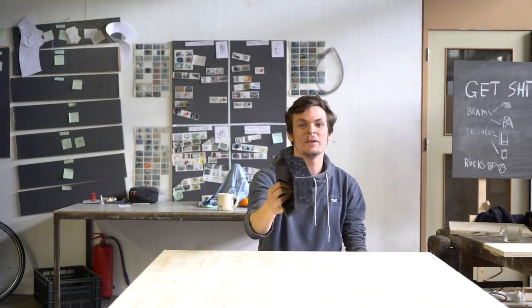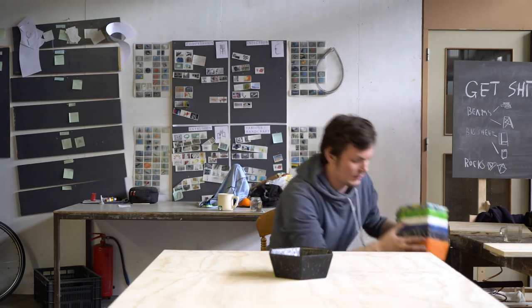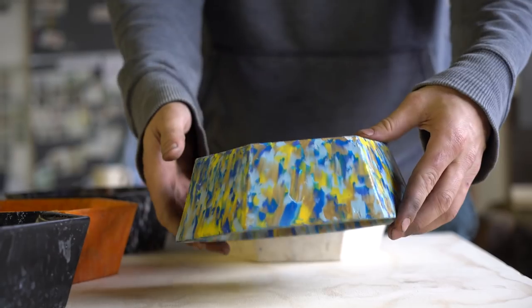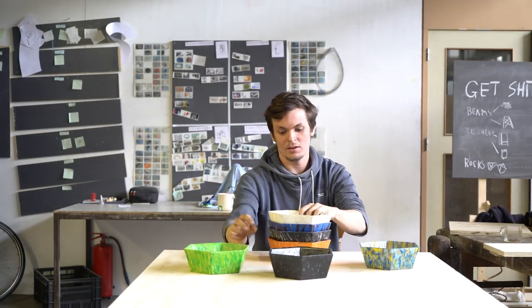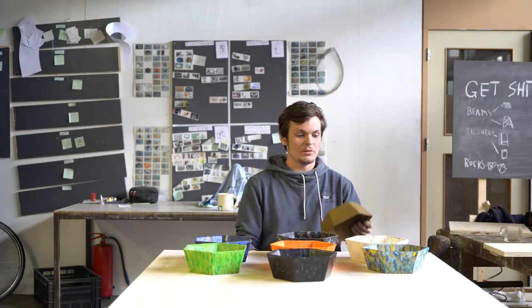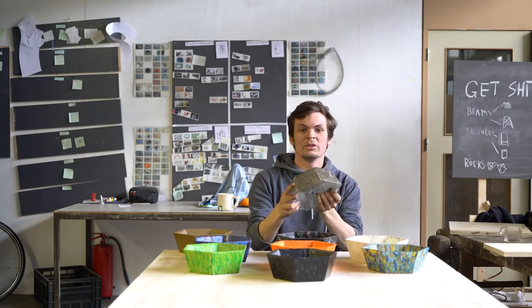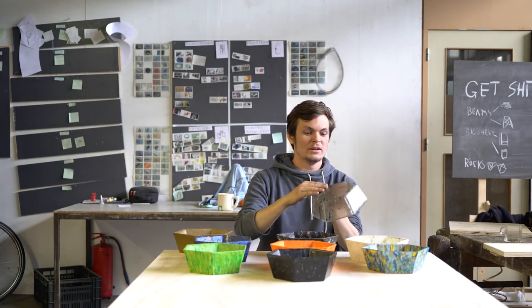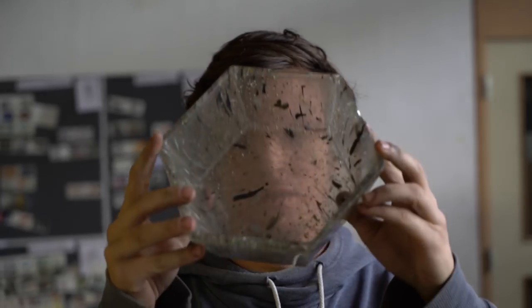After mastering the technique of making this bowl, you can play around with colors — like mixing different colors together, making a proper green one, or a plain white one. You can also play with different materials like polystyrene, which is really solid and gives a nice polished finish. Polystyrene is also translucent, as you can see.